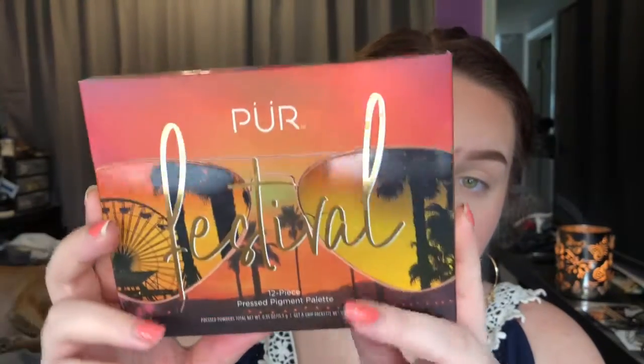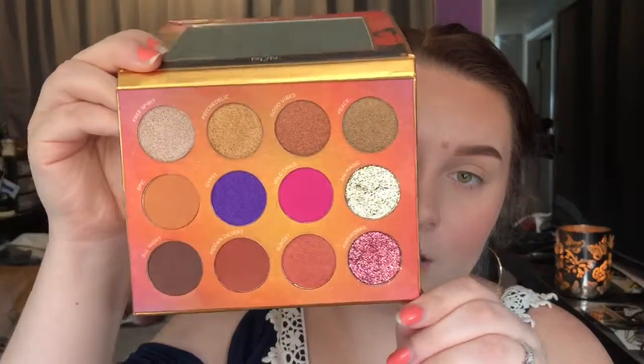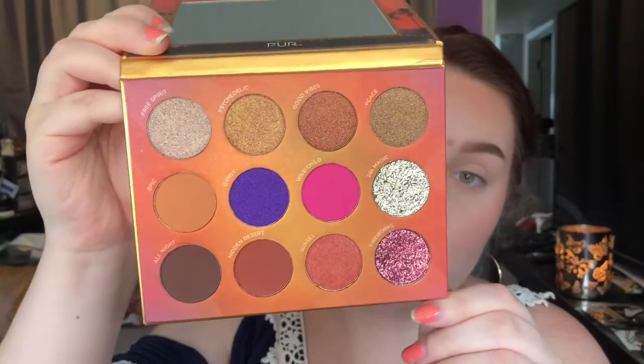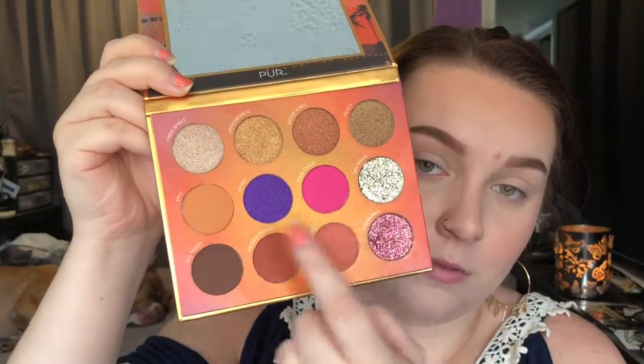The last thing in the box is the Pure Festival Palette. The palette retails for $36. I think it's super cute and I love the packaging — it's Coachella themed. You also get a little sample size of the Pure Get a Grip eyeshadow primer. On the inside, you get a really nice mirror, some pretty neutral shades with pops of color, and some fun glitters.